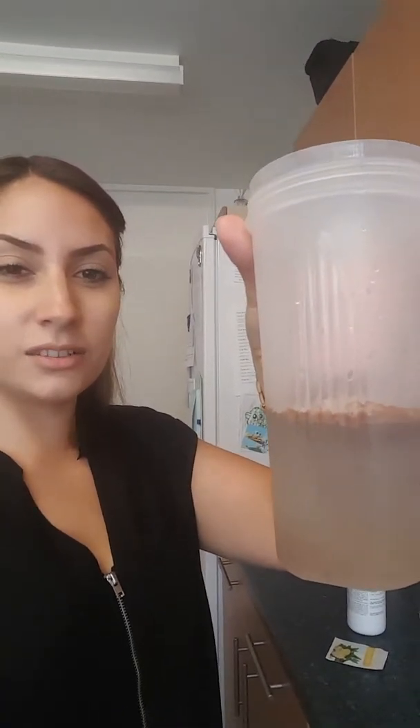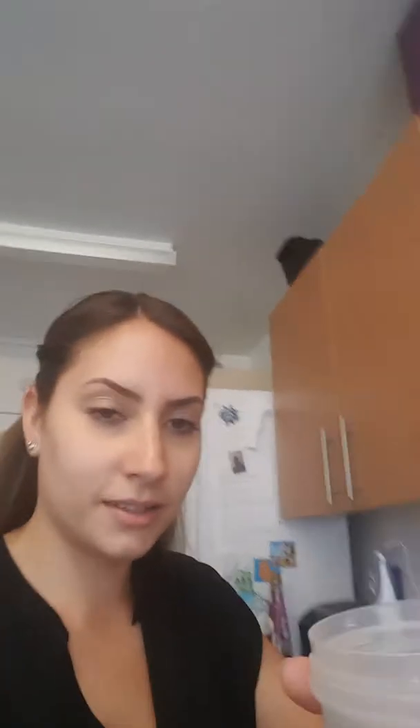So to start off with I added 250ml of water and then I've added my shake on top. It doesn't look too appealing at the moment because I haven't mixed it yet — just dropped it straight in there.